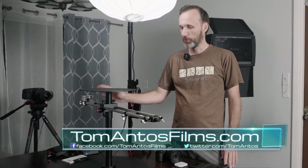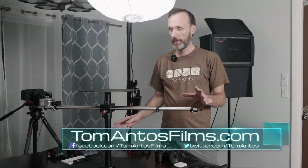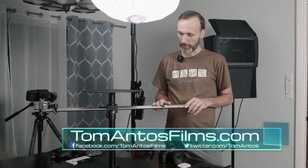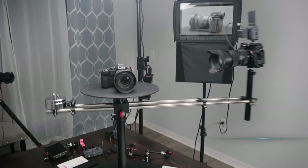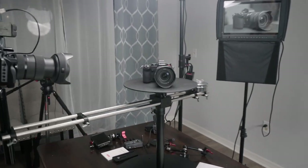Hey guys, in this video I'm going to show you a new rig from Digital Photo. I already reviewed a bunch of their products, and this is a new thing they came up with that allows you to get orbital shots — mainly product shots, although you could use it for other things.